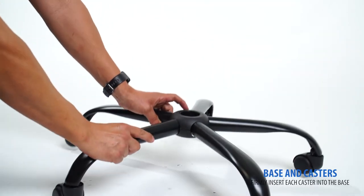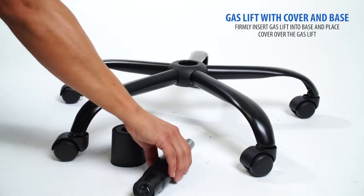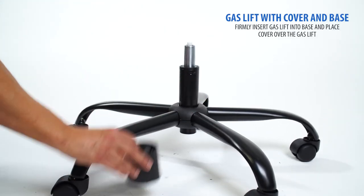Flip the base to the upright position. Next, firmly insert the gas lift into the base, then place the cover over the gas lift.